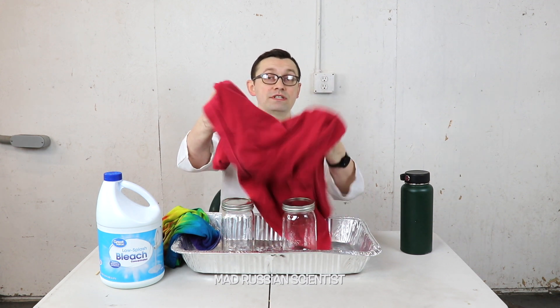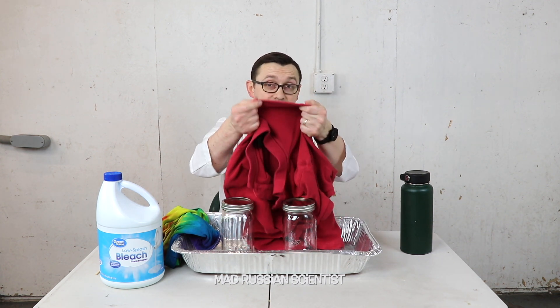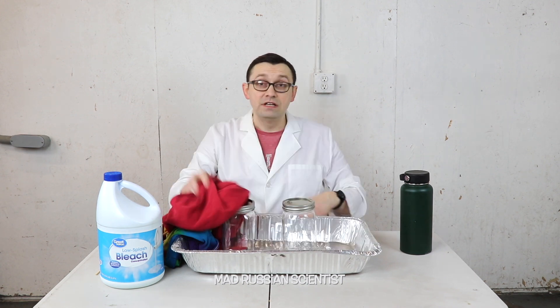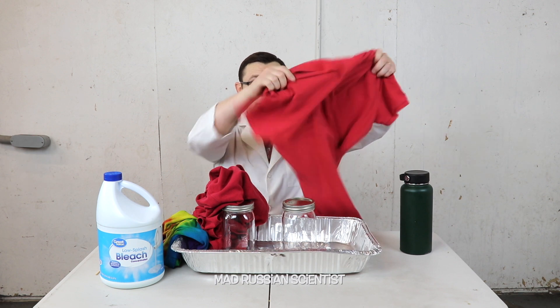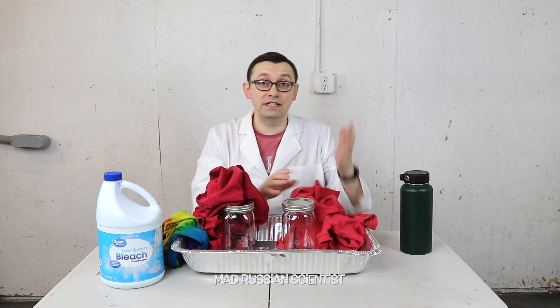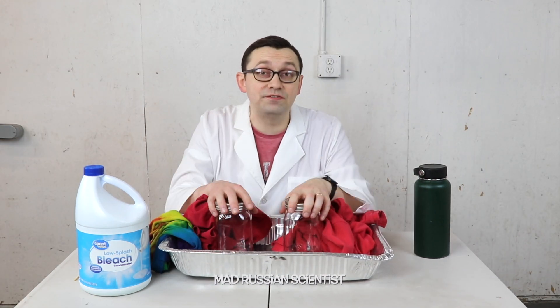And this t-shirt, I'm sure it was not white originally. It was actually made from the red threads, as far as I can see. So I'm going to put this t-shirt into the bleach and I also have the same color t-shirt and I'm going to put it in the water. It's going to be my control and I'm going to let it sit for 30 days and we'll come back and see what happens.